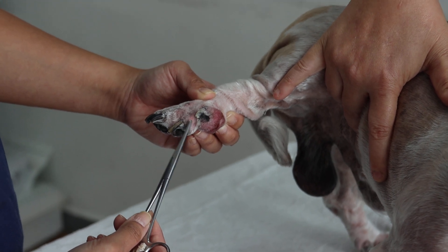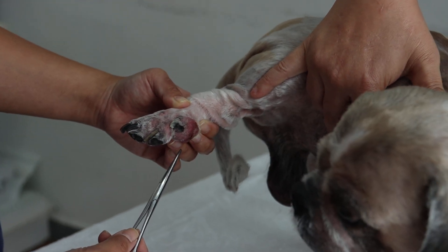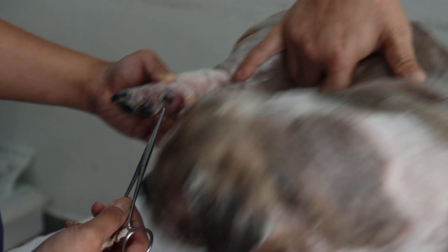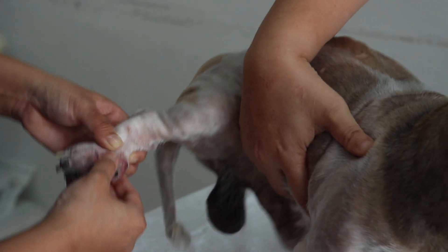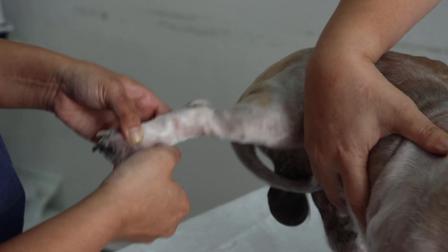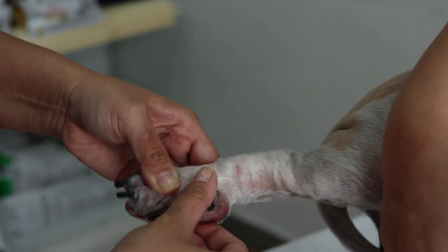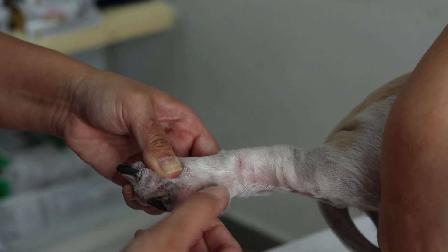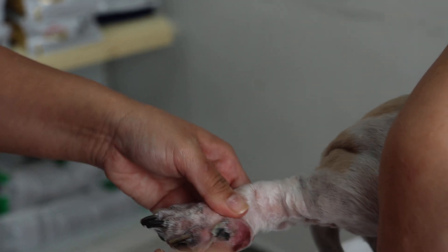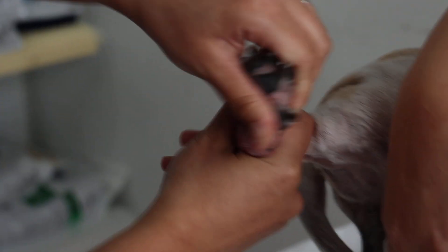But after that, this swelling started. Can you extend and flex the dewclaw? Extend — any pain? Extend and flex — any pain? Abduct and adduct — abduct means come out and go in. Any pain? No pain. Okay, then let's show the ventral part. Let's lift up a bit, show the ventral part.